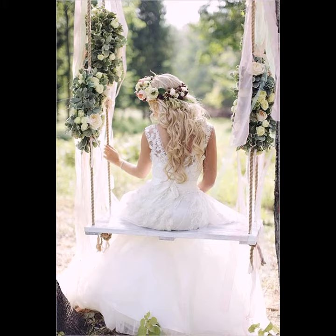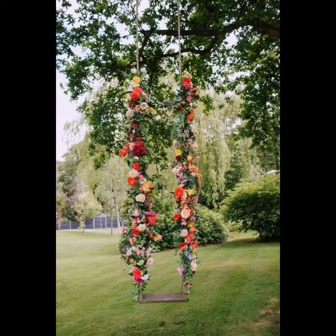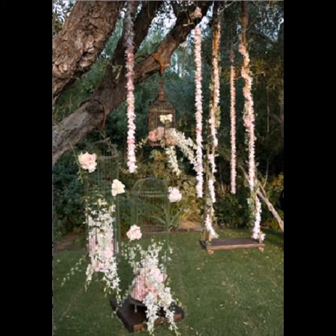Swings can add excitement to a relationship and provide a solid foundation of trust. They look very precious and gorgeous. You can decorate your swing with different sizes of flowers, frost flowers, and other decorative elements.